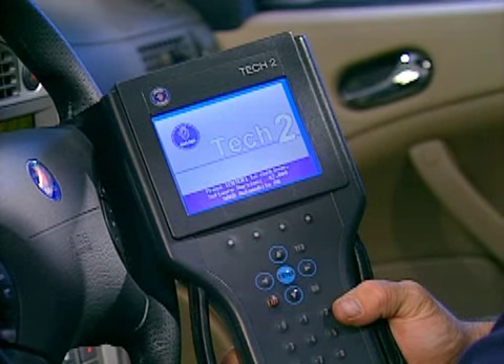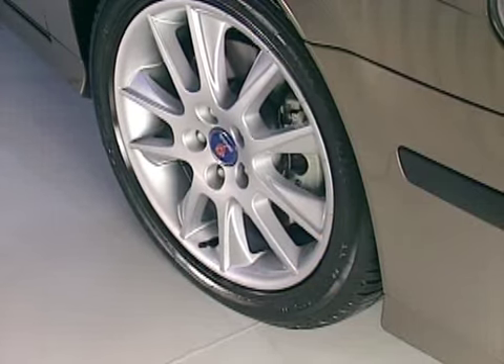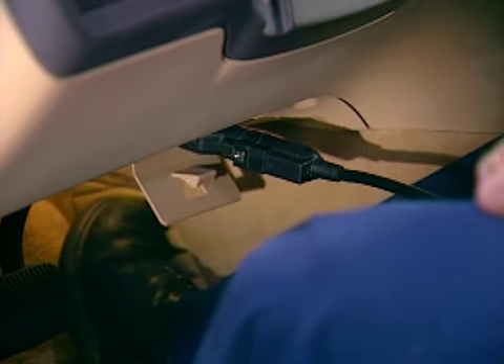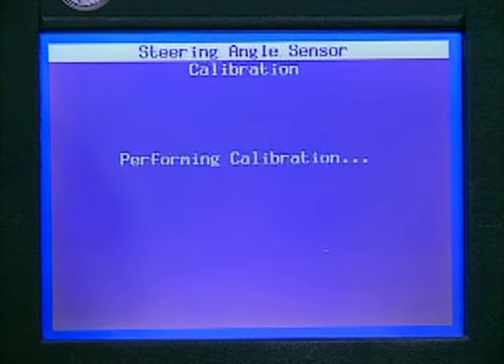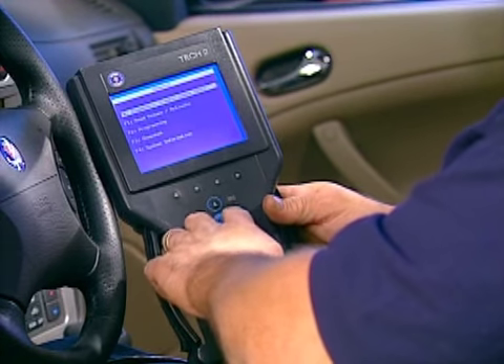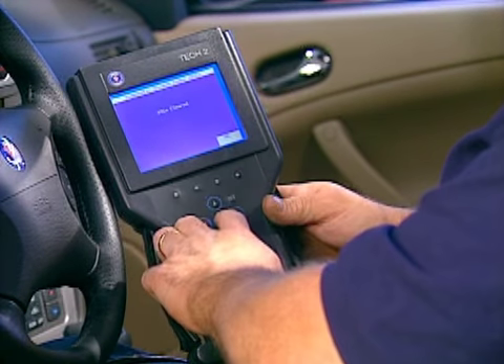It is of course calibrated by using TEC-2. Before beginning calibration, make sure that the steering wheel is centered when the wheels are straight ahead. If not, a wheel alignment must be performed. Connect TEC-2 and select Programming Steering Angle Sensor. Follow the on-screen instructional sequence in TEC-2. In effect, this tells ESP to use this wheel position as the straight ahead centered position. To finish, read and clear ESP trouble codes. Then test drive the car briefly.